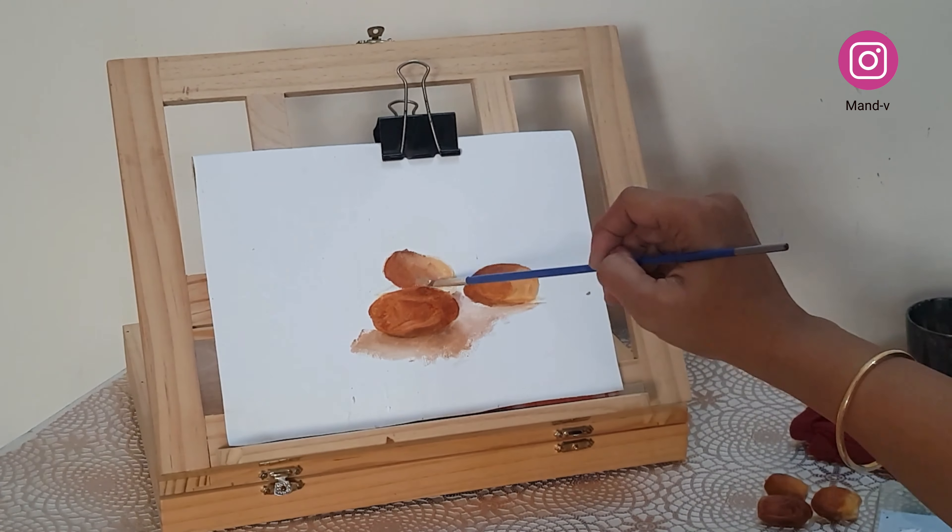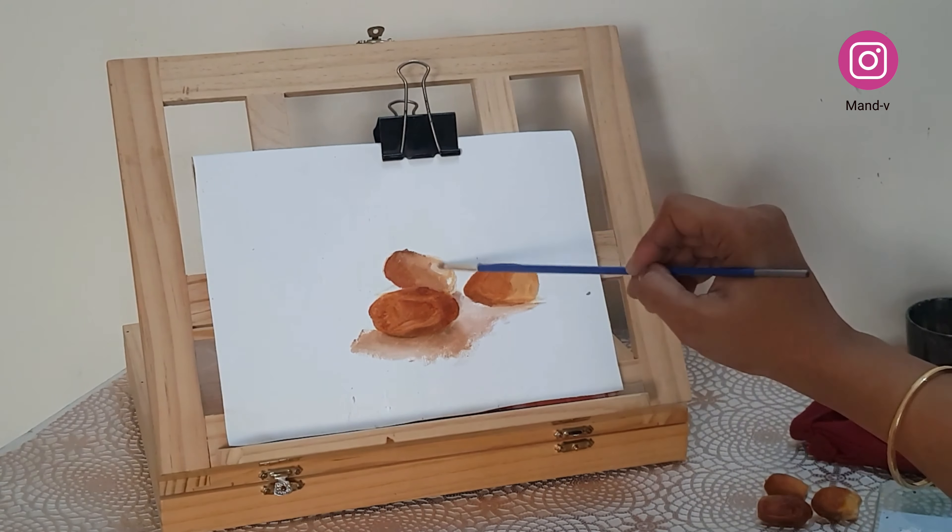I thought, why not paint dates? I know the texture so well — I've been observing it for quite a long time now.